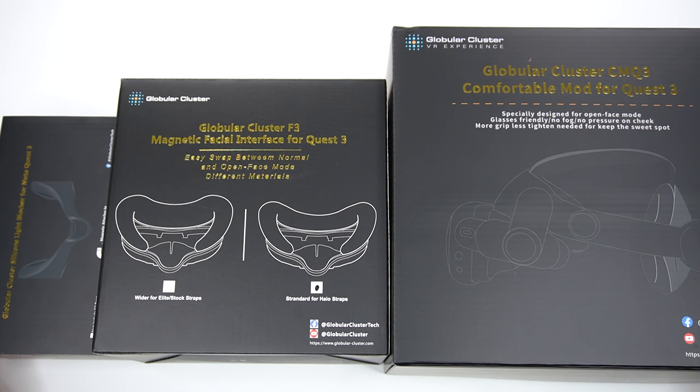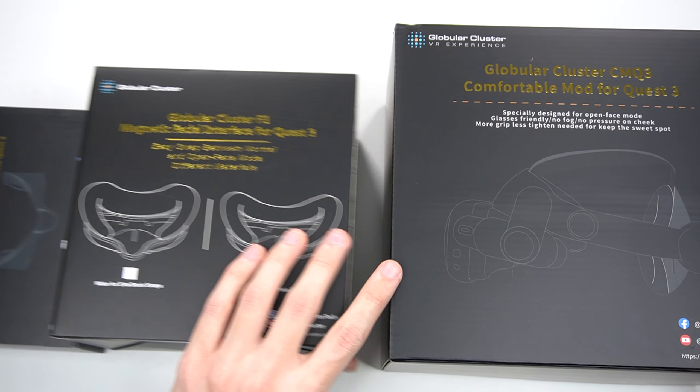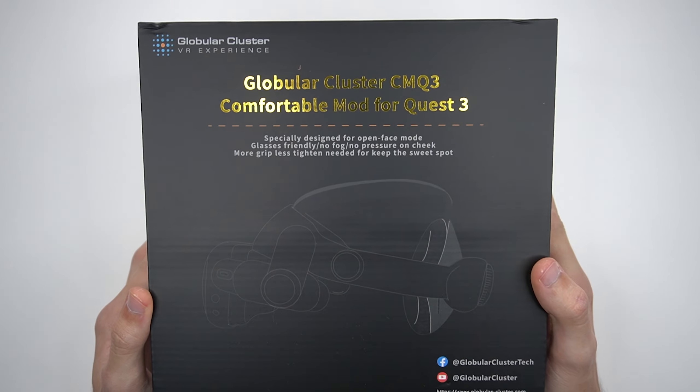This is not a paid sponsorship, but I did want to let y'all know that I did receive all these products for free. So thank you very much Globular Cluster for sending me all these products, I really do appreciate it. So let's waste no more time and get into the unboxing, starting with the comfortable mod.